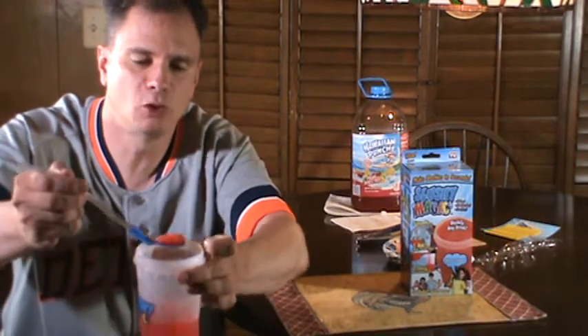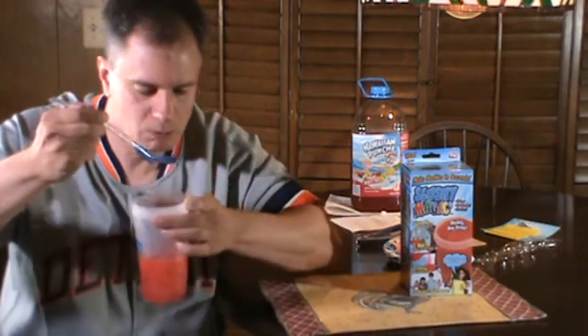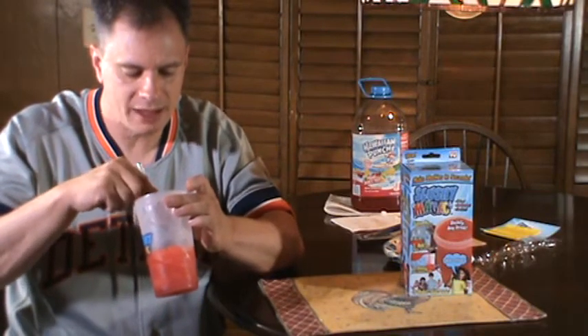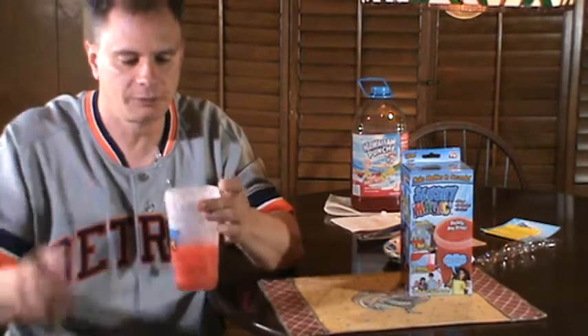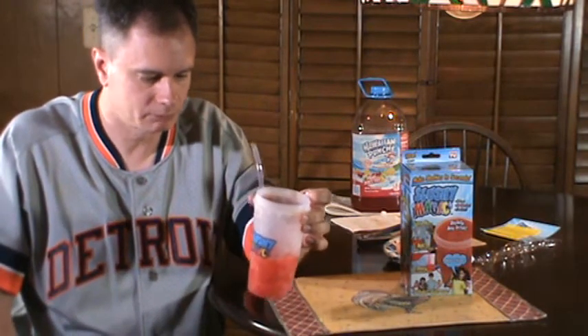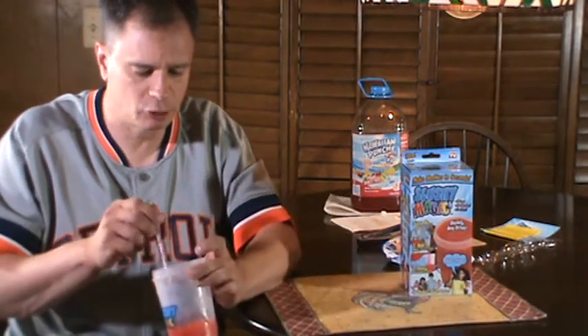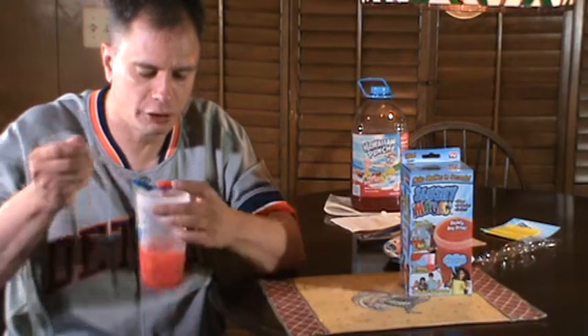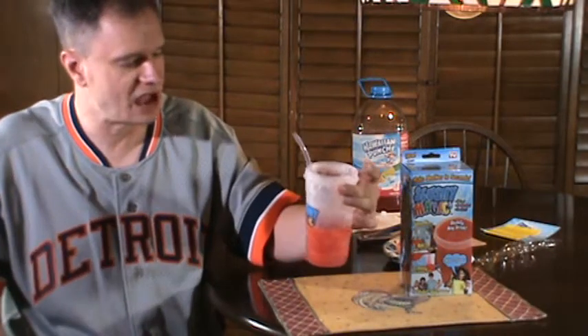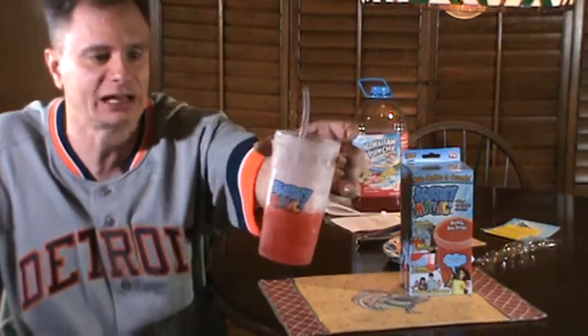You can see how it's iced up and it's nice and red — it's got the flavor in it. Let me try a little bit with the straw — yeah, that works, yes it does. I'm not getting thirsty with the Slushy Magic, I'll tell you that!